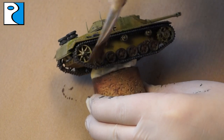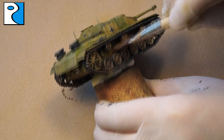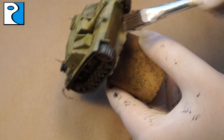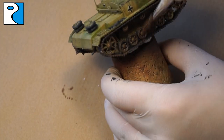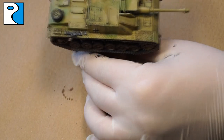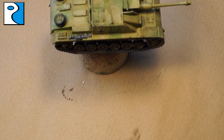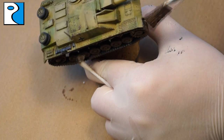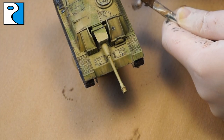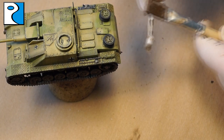For mud effects I use Dark Mud from Ammo of Mig Jimenez mixed with some plaster. How much plaster you mix in depends on the effect you want — more plaster for heavier mud, more enamel for lighter mud as I'm doing here. It also depends on the thickness of your enamel paint, so I recommend testing before applying to the miniature. I use a cotton wool bud to splatter mud up the sides, front, and back of the vehicle. Dab rather than brush to keep it looking random, as mud would be.